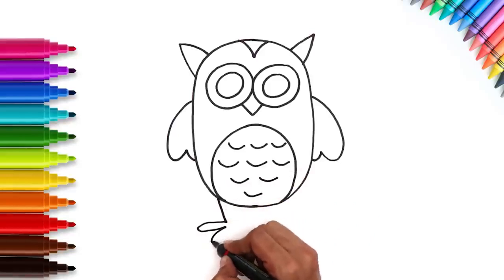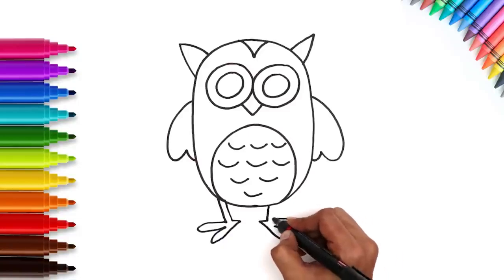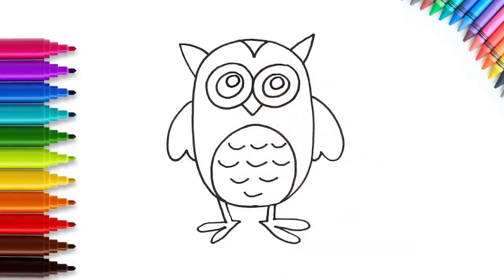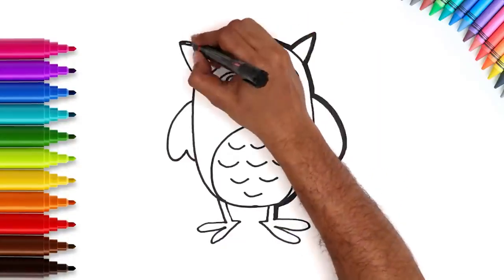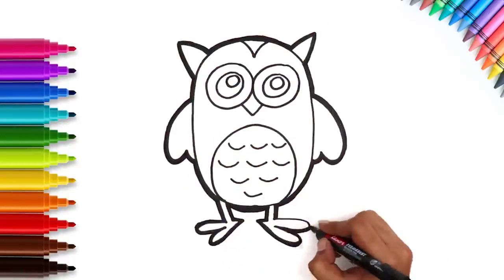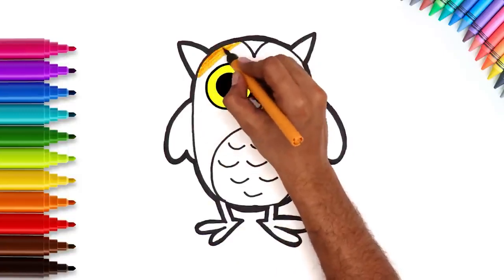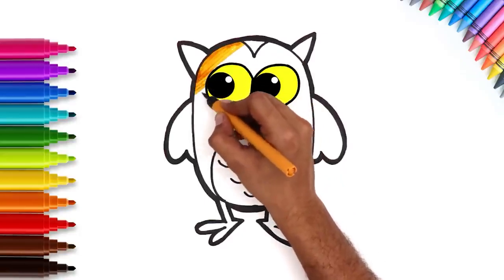Lastly, let's draw the feet. Let's give it a nice neat outline. Hello Mr. Owl! Time to fill you in with some lovely colors. Color in the body with the orange color. Keep going with nice neat strokes.